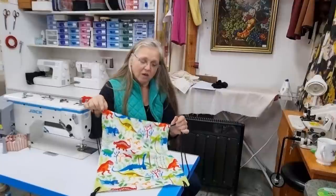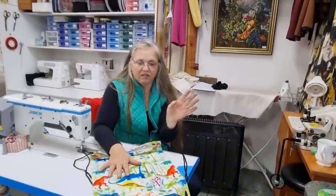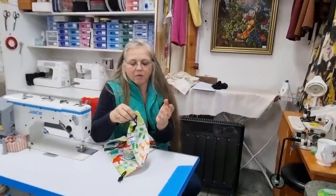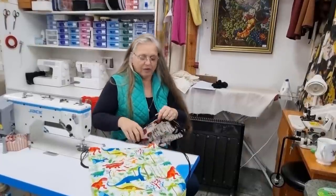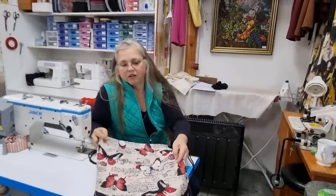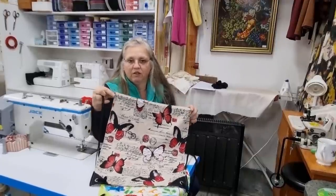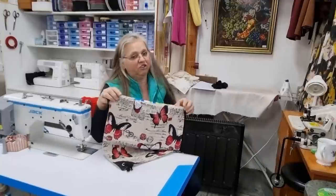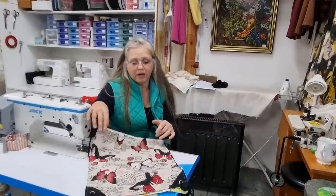As for pricing: the fabric cost me nothing, the cord cost me nothing as I recycled it from another bag, and the only expenses are my label and the eyelets, which I buy on eBay — I'll pop a link in the description. So there was no material expense for these two bags. They took about 20 minutes to make, so based on my charge-out rate of $40 an hour, I'd price these at $15 each — and keep in mind that's $15 Australian. I never charge for fabric I received for free; people just pay a proper labour rate.